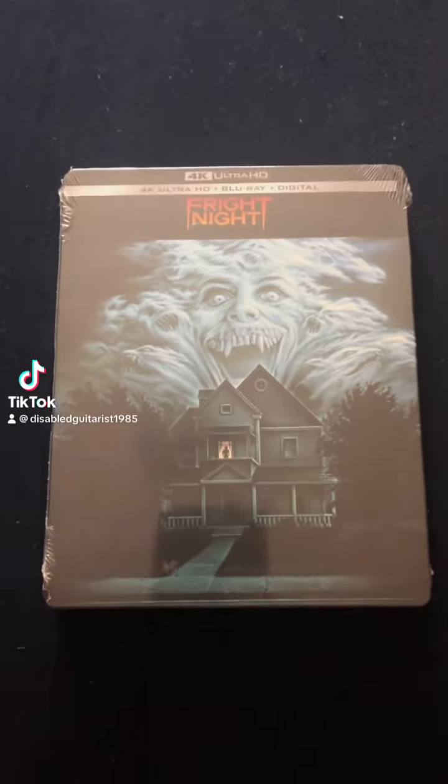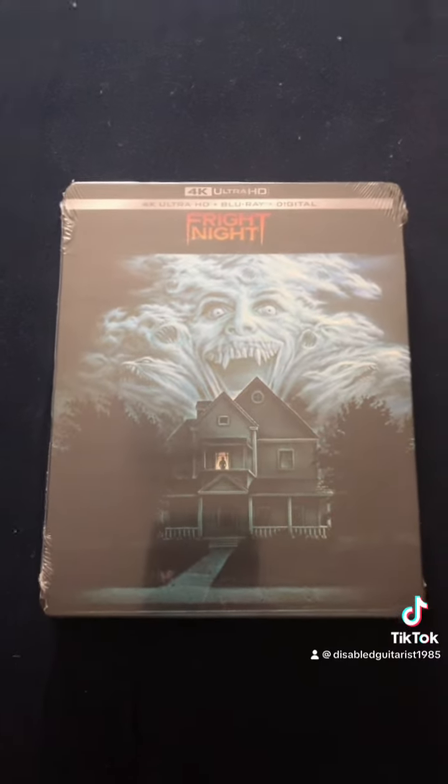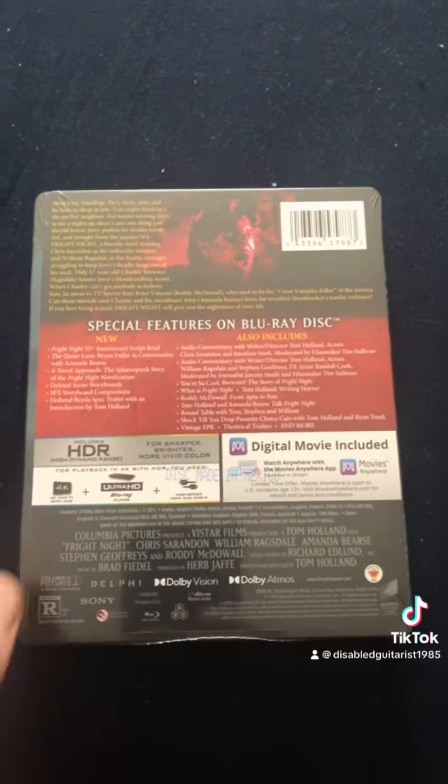I know I'm a little late to this party, but Fright Night came out on 4K Ultra HD about a year ago, and I'm going to do an unboxing, or unwrapping, whatever you may call it. Let's get to it.